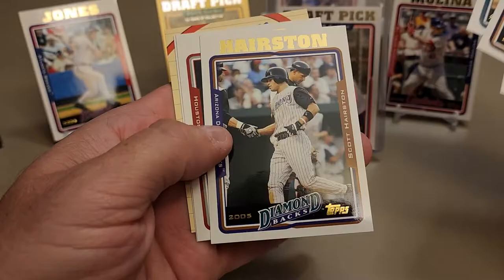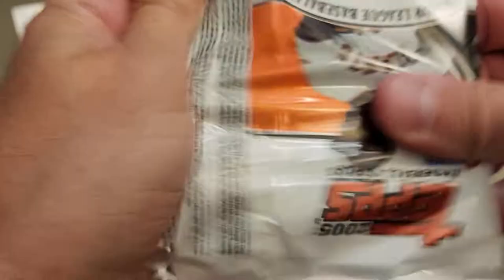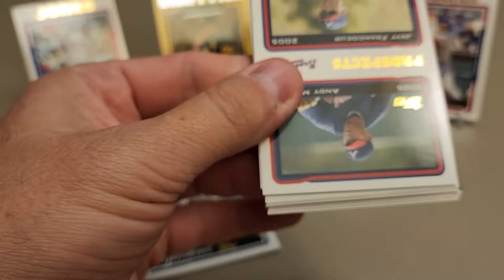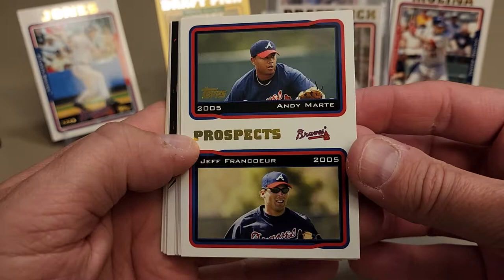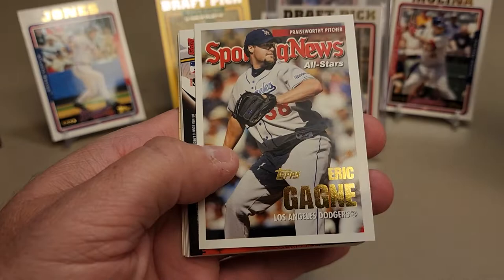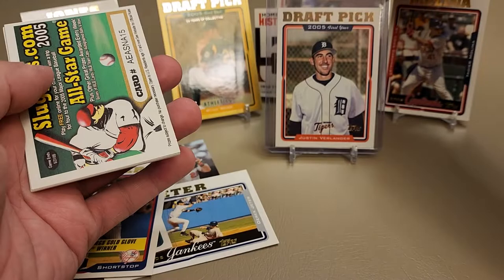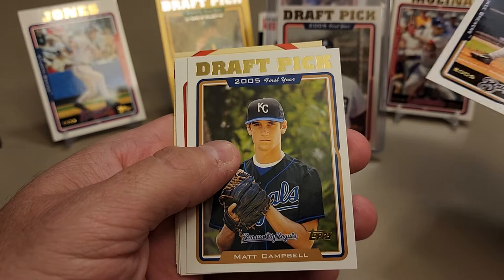Jerry Hairston, Brad Lidge - that home run he gave up to Pujols in the playoffs was something. It kind of did him in; he was not the same guy after that. There's a nice Jeff Francoeur prospect card, Ty Wigginton, Willie Mo Peña, Juan Pierre, speedster Eric Gagne. Another Bonds home run history card, number 59 - a little bit skinnier there for his 59th career home run. Matt Campbell draft pick and Carl Everett.